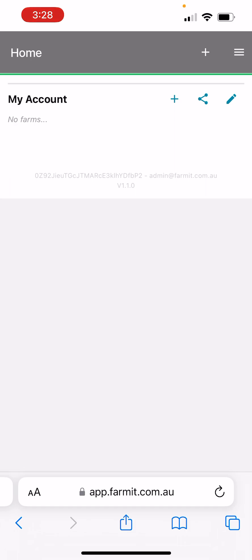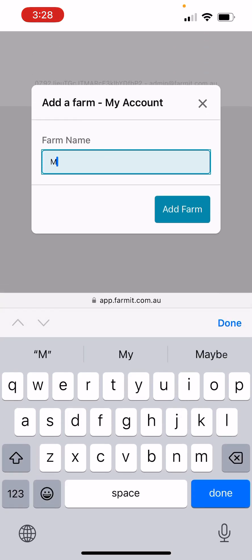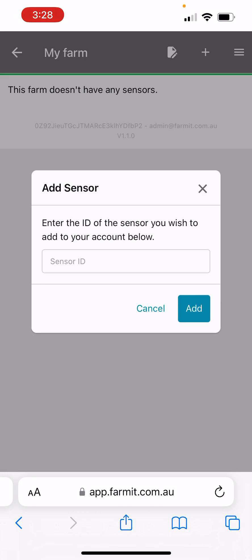That puts my account there but there are no farms attached. Click the plus button and we can add your farm name — for example, just call it 'My Farm'. Add the farm, then use the little arrow button on the right-hand side and click on that. You'll see this farm doesn't have any sensors, so click the plus button to add some sensors.